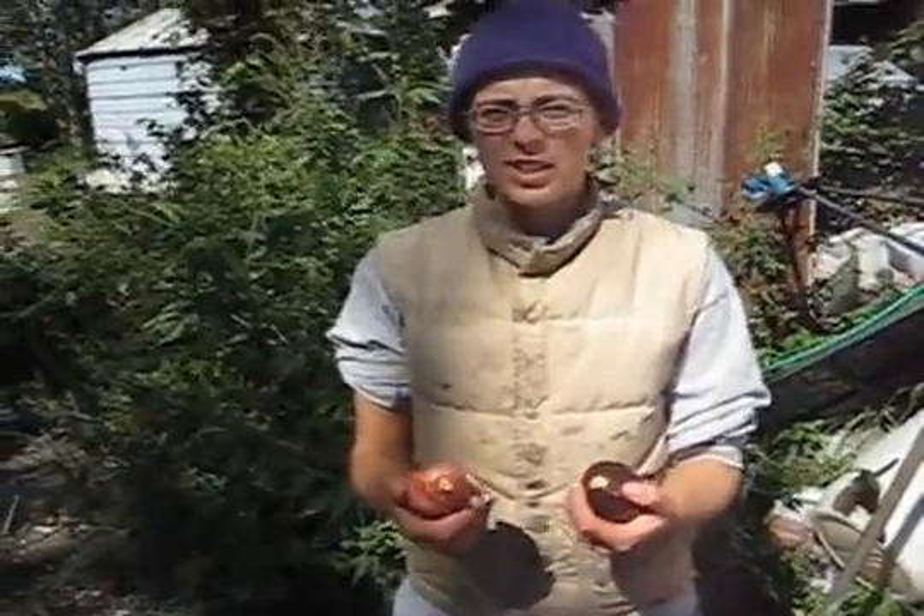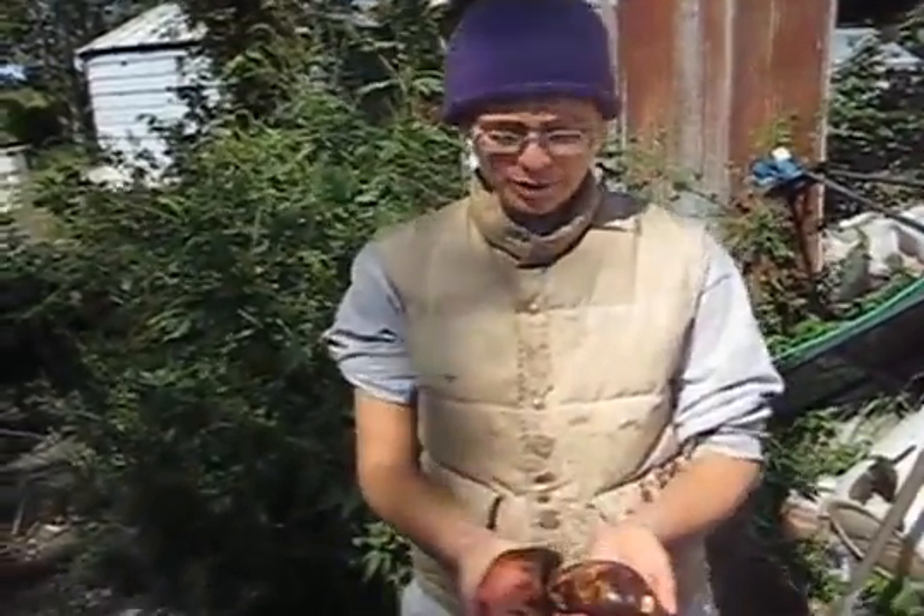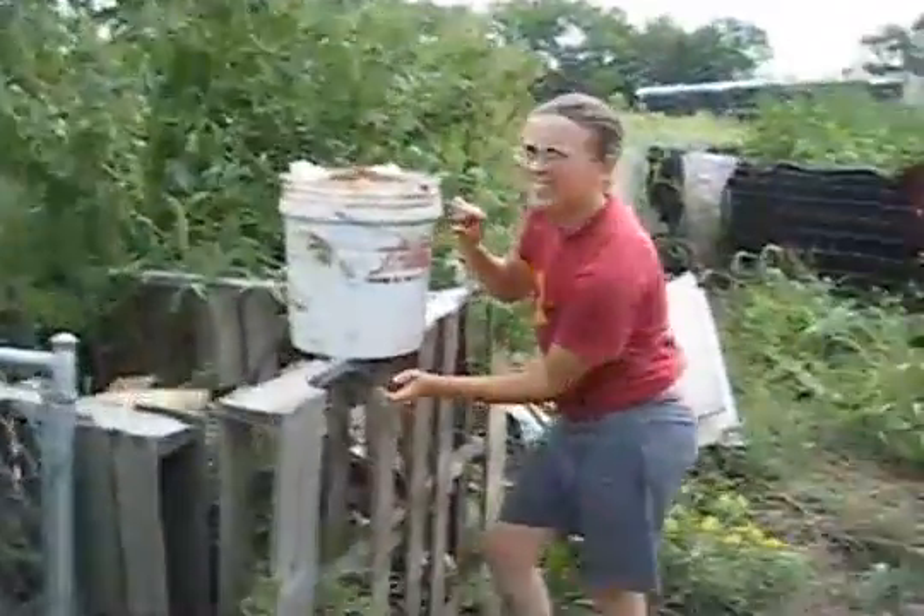Got hungry for some sweet potatoes, so these are the first ones I dug up from our garden. Here we have one of our not-so-pleasant chores.